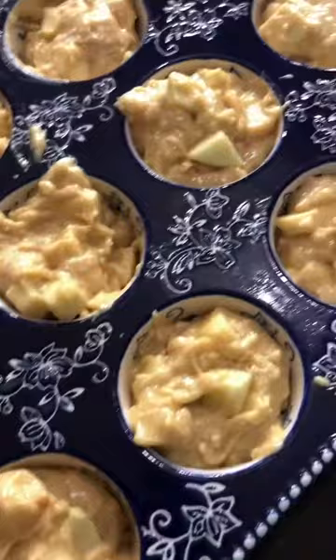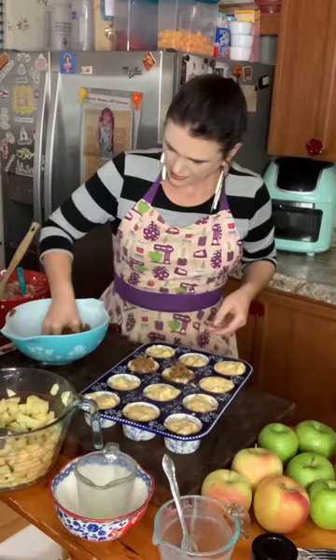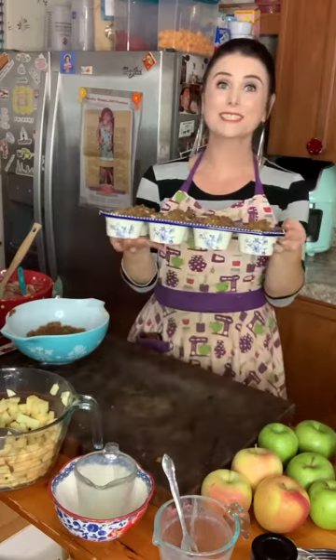I'm going to stir that up to make my streusel topping, then sprinkle it generously on top of my muffins. This recipe makes about 24 muffins, so I'll divide the streusel mixture in half — half on this batch and save the rest for the other batch. I'm going to bake these at 350 degrees for about 25 to 30 minutes.